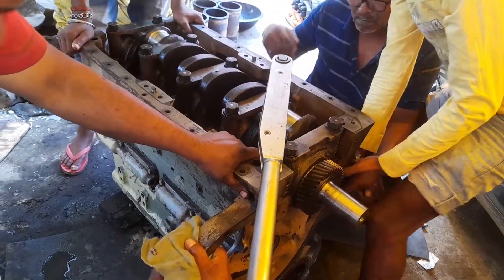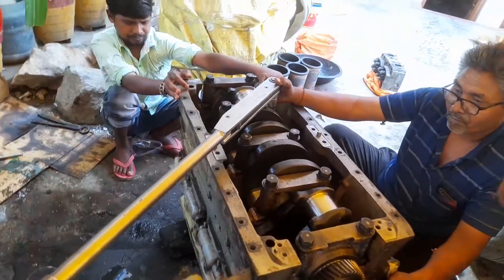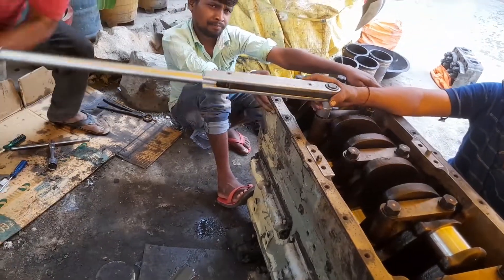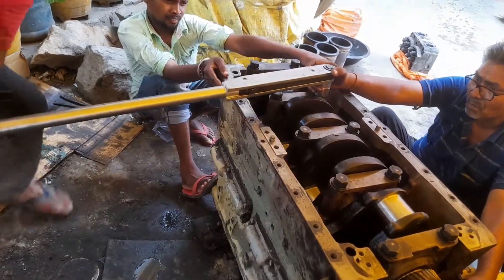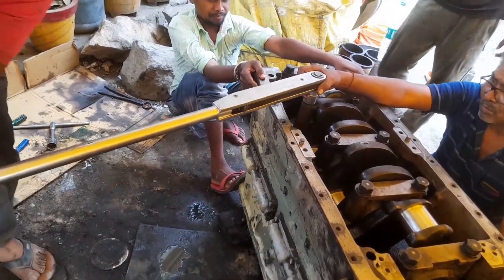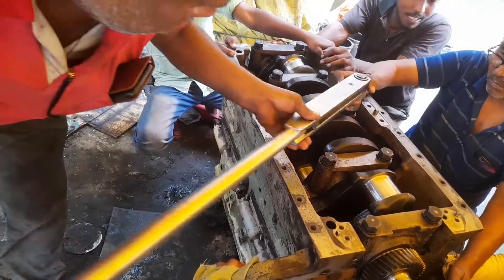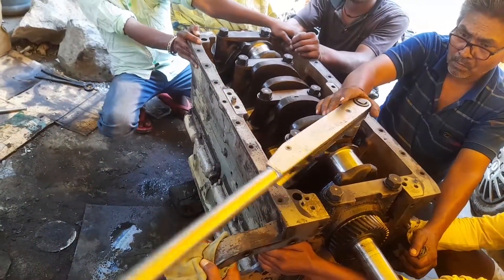This work has been done in the field at the customer side. Then we have re-checked all the main bearing cap screws for proper torque on the cap screw of the main bearing cap. As per the company norms, this is the complete tightening of the cap screw, then we have rechecked the same one.